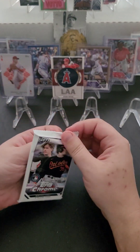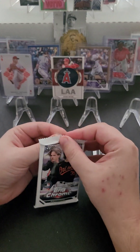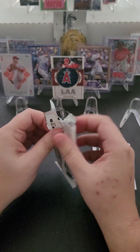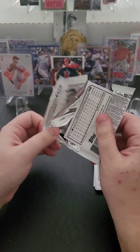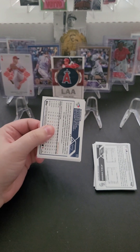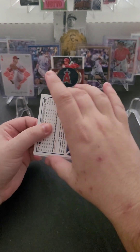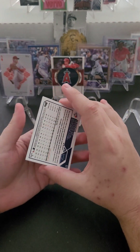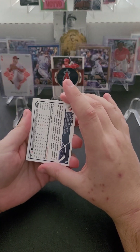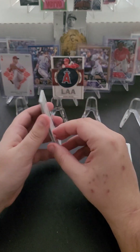Now my first 2023 Topps Chrome pack — really excited about these. People have been having a lot of fun opening them. I opened four blasters of the Topps 2022 Chrome Anniversary set and that was a lot of fun. I'm hoping the 2023 set is fun as well. I can already see we've got a Beau Bichette right there in the back.